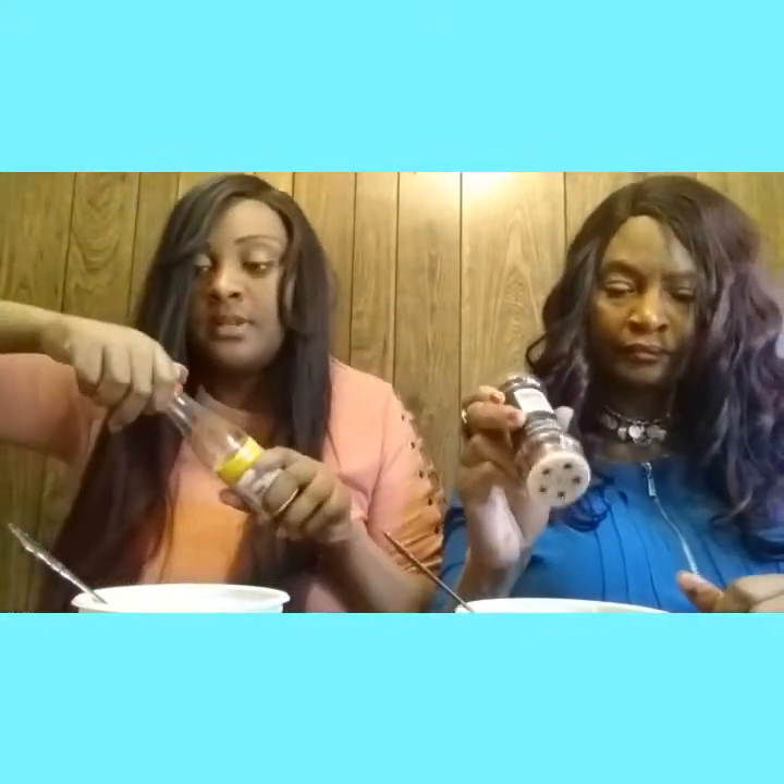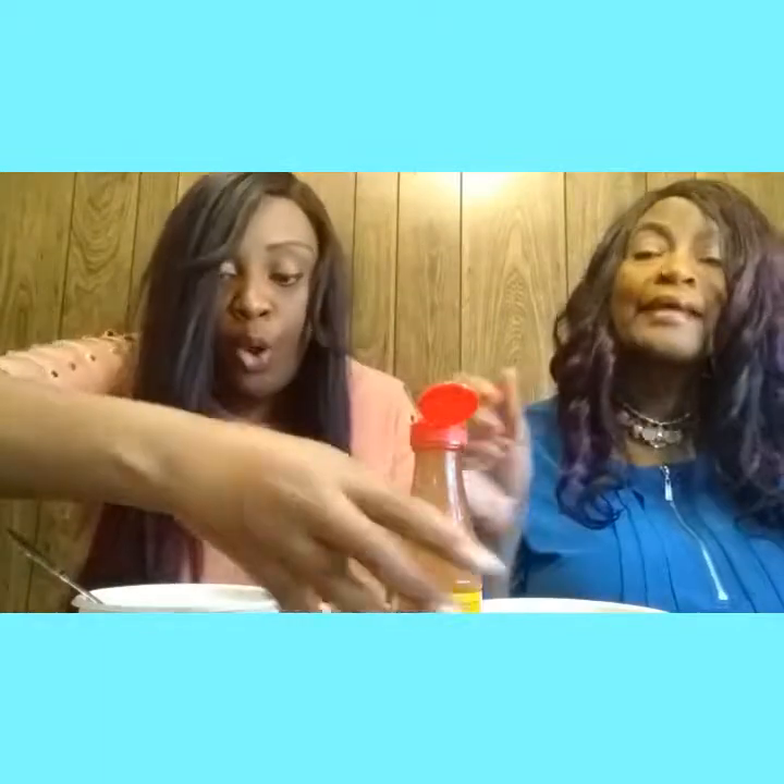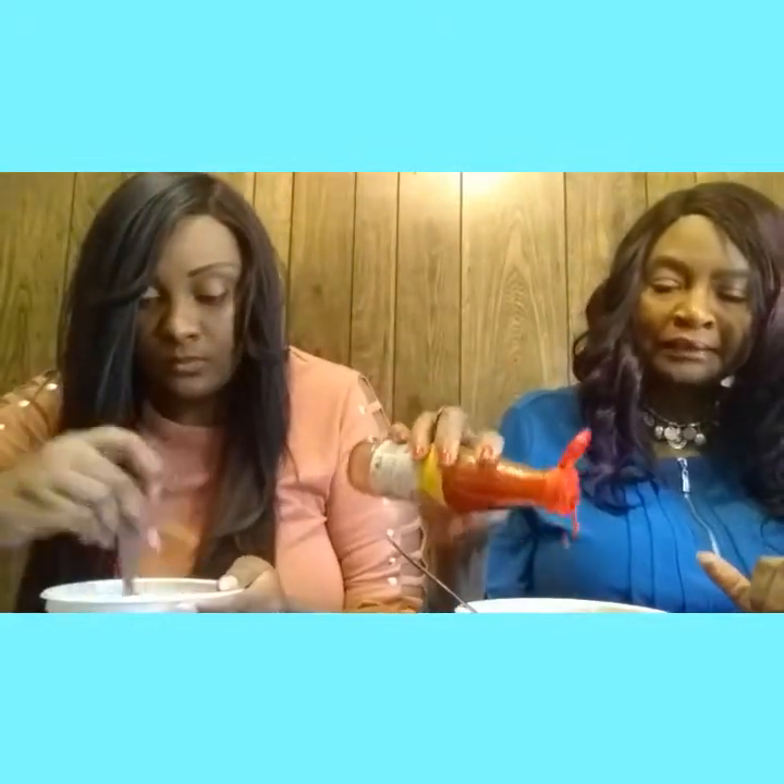I'm gonna take this lid off. I took my red pepper seeds — one, two — it don't matter, you'll see how many I'm putting in there. And then we're gonna do some Texas Pete, put some Texas Pete up in these noodles.